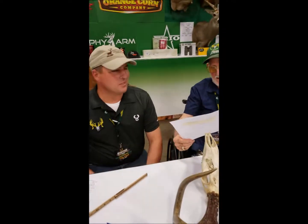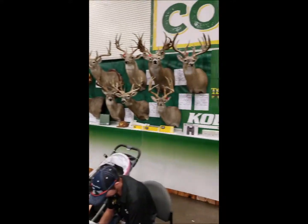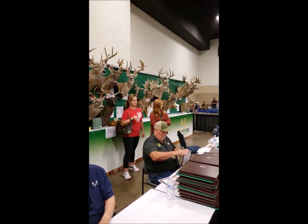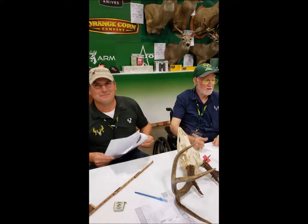Thank you guys very much. One of my favorite parts of the Texas Trophy Hunters extravaganza is always the deer contest. If you're coming to San Antonio next week, bring your buck — they'll score it for you. We've got lots of different categories.